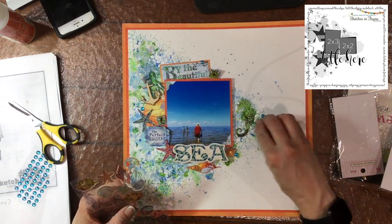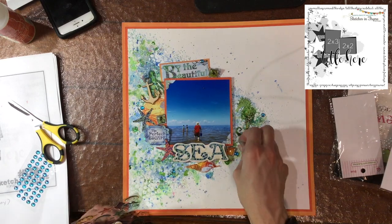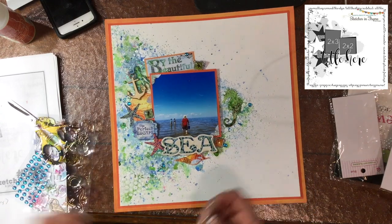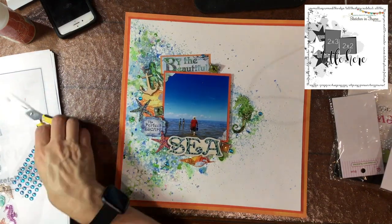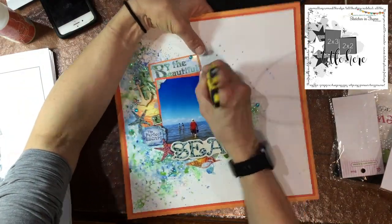I did end up using that sticker sheet — I forgot there are some little bubbles on it. So in addition to using the turquoise blue ones I added some of these clear ones. They add a little bit of something to the background, but they're not super visible — just a little touch of texture more than anything else.